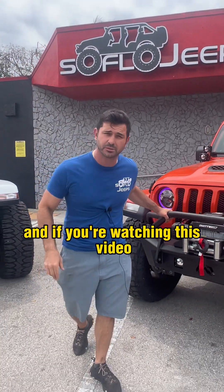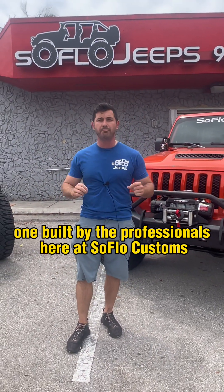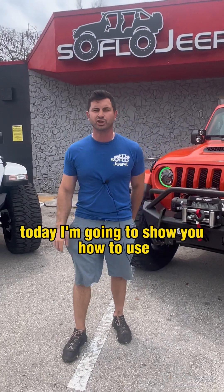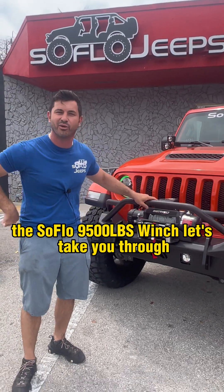Hey, it's Jerry with SoFlo Customs. If you're watching this video, that means you just purchased the baddest 4x4 in all the land — one built by the professionals here at SoFlo Customs. Today I'm going to show you how to use one of our most favorite products: the SoFlo 9,500 pound winch. Let's take you through it.